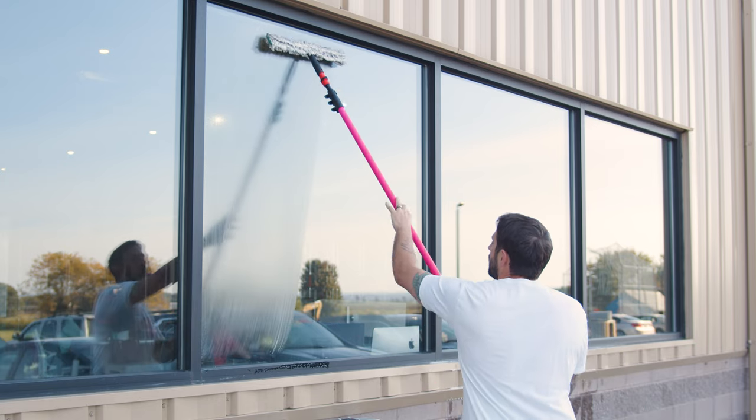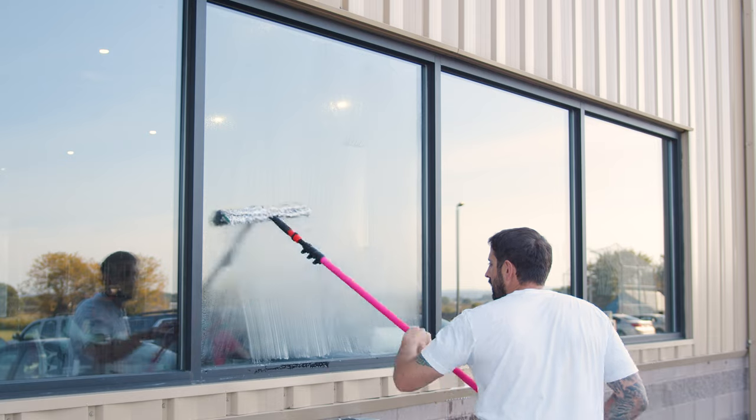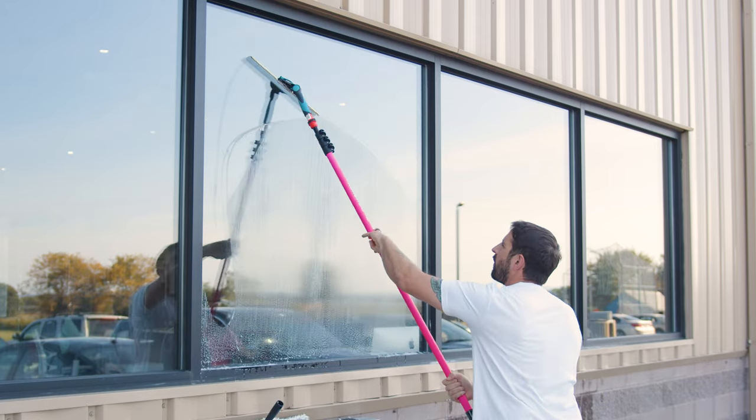Jumpstart your window cleaning business with this essential guide tailored for the beginner window cleaner. Today, we'll focus on how to create the ideal soap solution for sparkling clean windows.